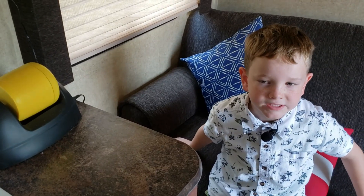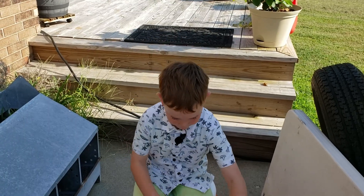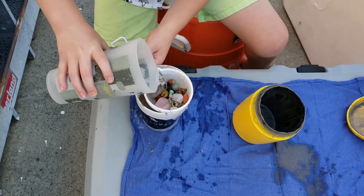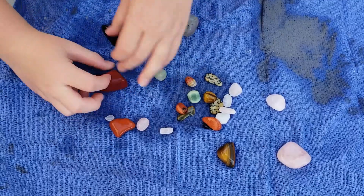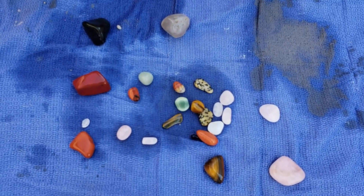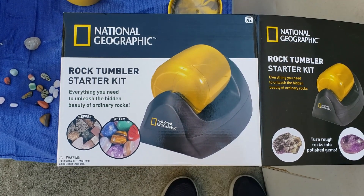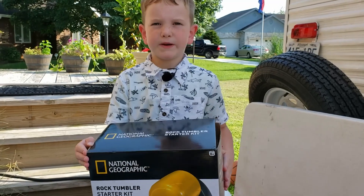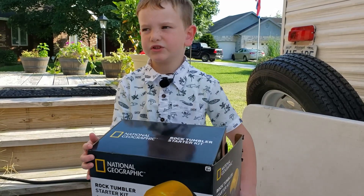The rocks have been polishing for ten days. Now we're going to open the tumbler and look at the rocks. Comment down below which one's your favorite. These are the finished polished rocks. This has been a review and demonstration of the National Geographic Rock Tumbler Starter Kit. These are the tumbling times for the different grits. Hope you enjoyed my video — I had fun making it. Leave a comment, a like, and make sure to subscribe.